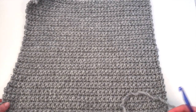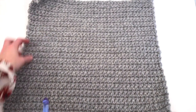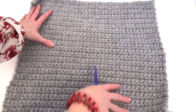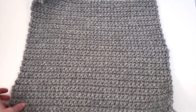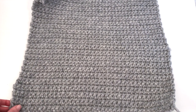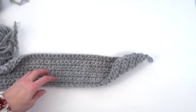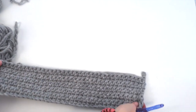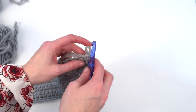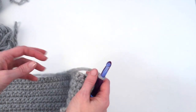So I've completed my back. You just want to give it a measure and make sure that you are 17 by 17 inches. If you're slightly off, you could always block — dampen it and block it to your measurement. Working on the front piece, you work the same as the back. Once you get to 10 rows, you will begin starting to work in your color pattern.